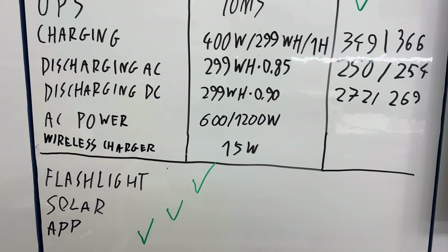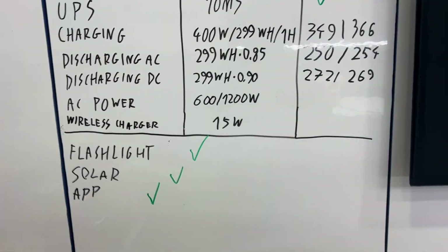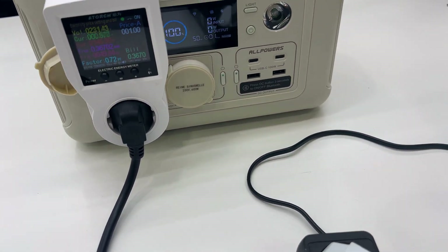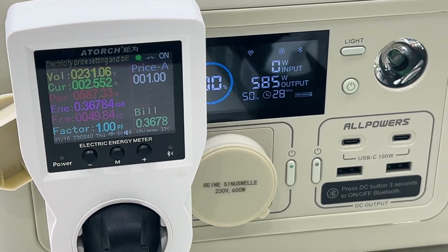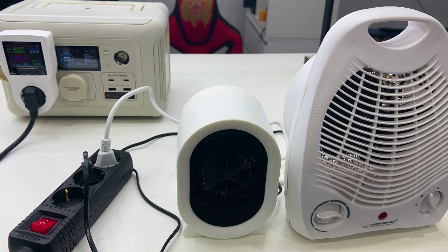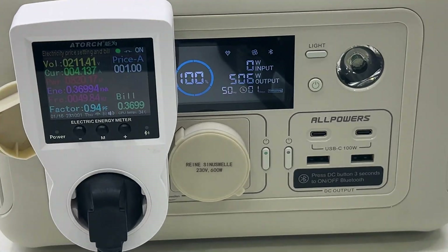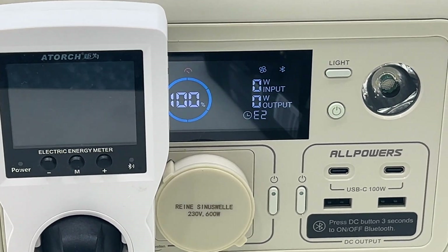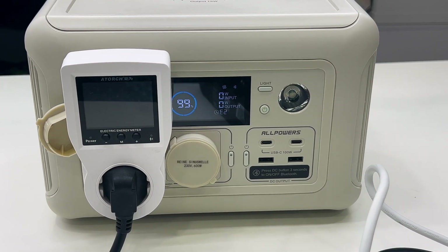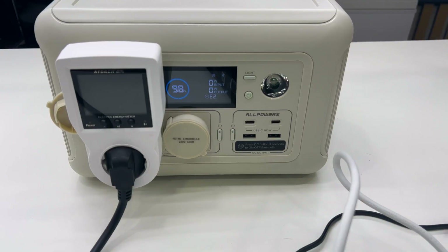The last test is maximum AC output power. The spec says 600 watts continuous and 1200 watts for a few seconds. I've set up a 600-watt load — no problem, it handles 600 watts. Then I switched to a 1200-watt load and it ran for a few seconds before shutting off due to overpower protection, which is exactly as expected. I can give this a tick.